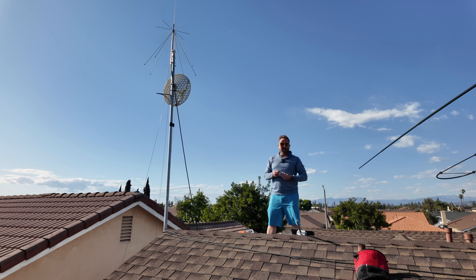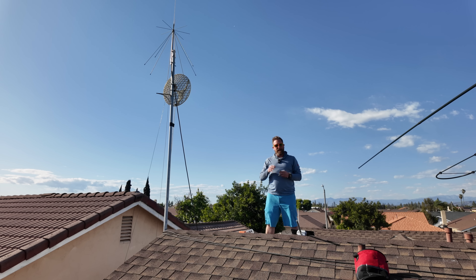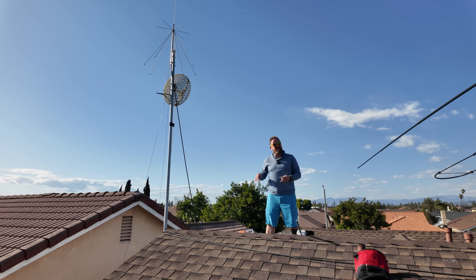Now remember kids: when you're playing on the roof, don't actually play. Be safe. And if something starts to fall, let it fall. Don't go chasing after anything on the roof.